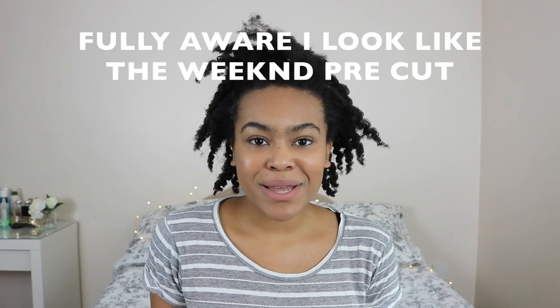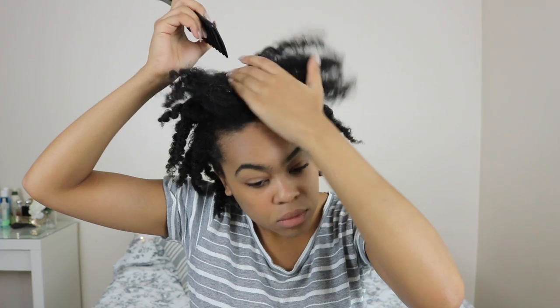Hi! Inspired by the drugstore versus high-end makeup comparison trend, I thought I would do that with my hair — hence why my hair is looking a little bit wacky, because it's wash day. I'm going to split my hair down the middle: my right side is going to be the expensive side and the left side is going to be the cheaper side. I'll flash it up on the screen anyway.